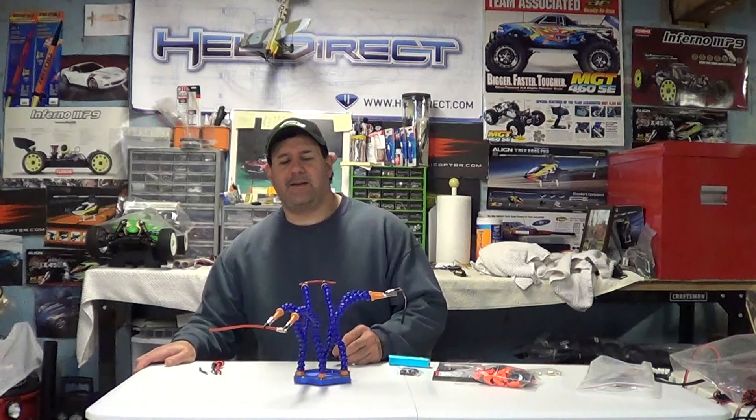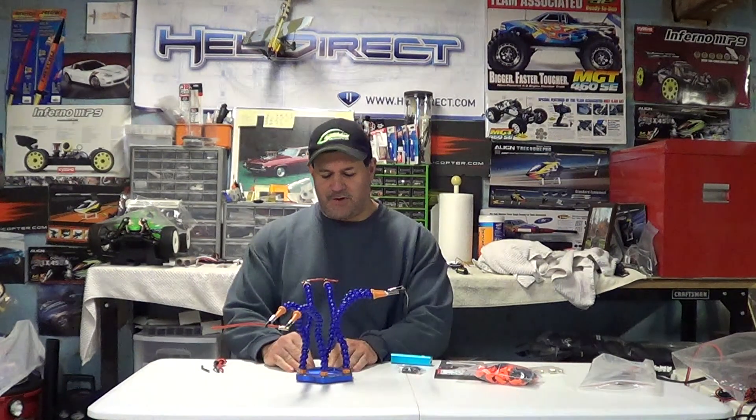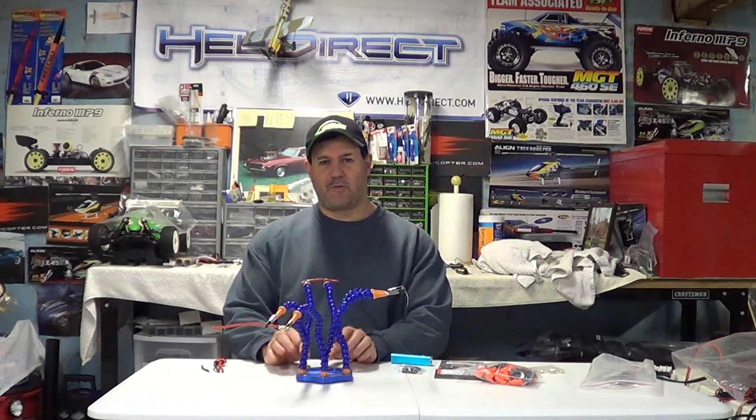Hey guys, how you doing? Ray here again. If you'd like to subscribe, it's Nitro Kyosho. Remember to follow me on Facebook — Nitro Kyosho, all one word — brings you into the community page.